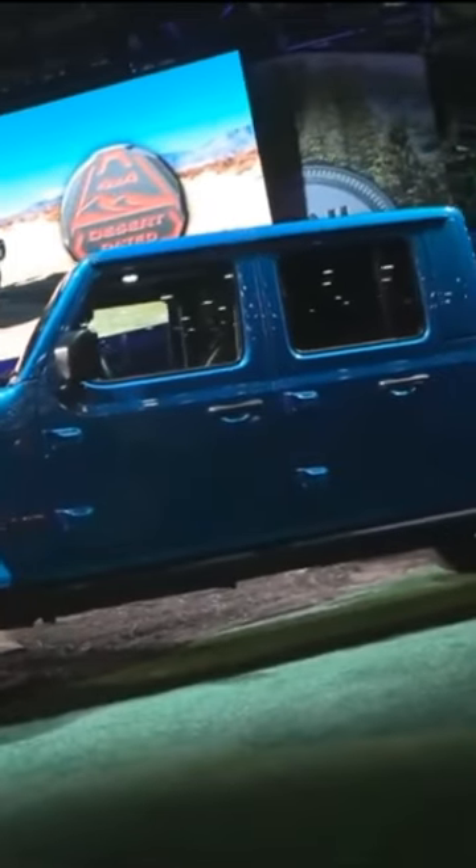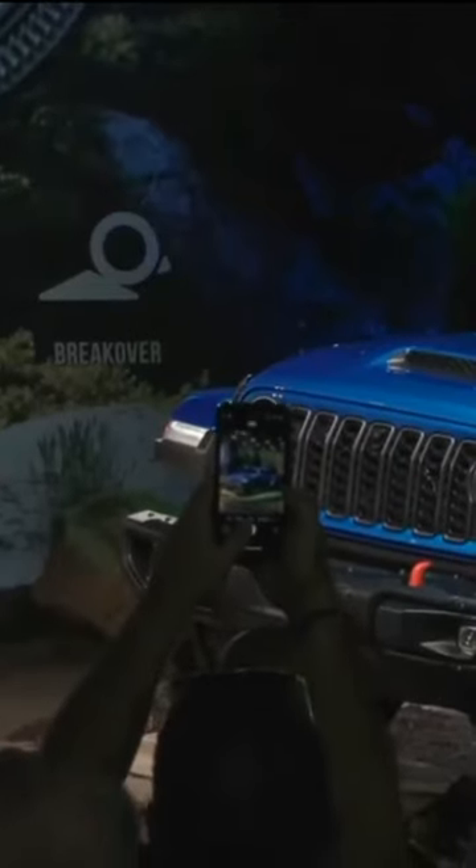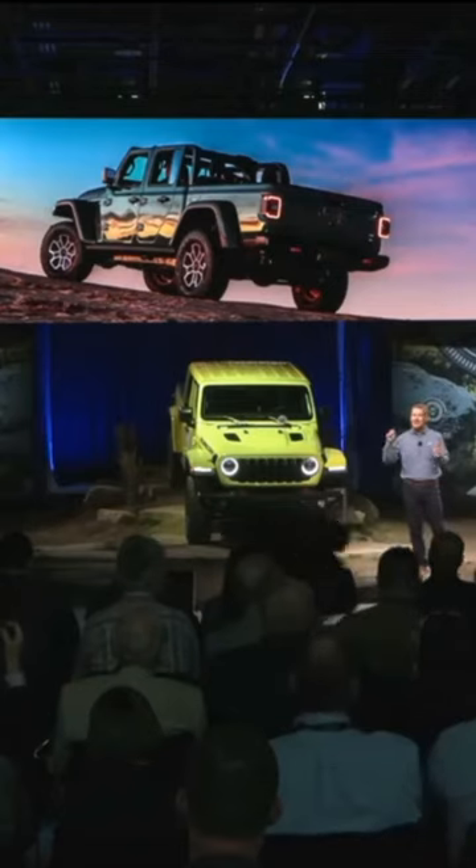This desert-rated Jeep 4x4 has been tested and proven to withstand the intense heat, coarse sand, loose gravel, and dust so that this Jeep can perform in extreme desert environments. Mojave is stacked with everything you need to rule in the desert.